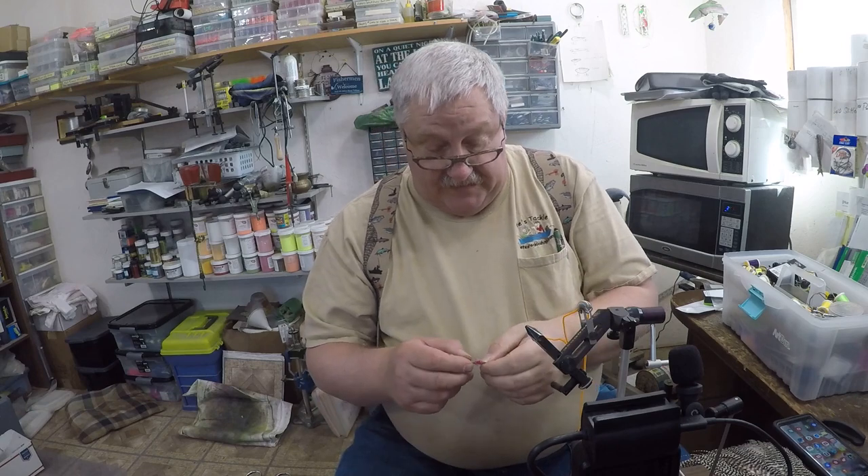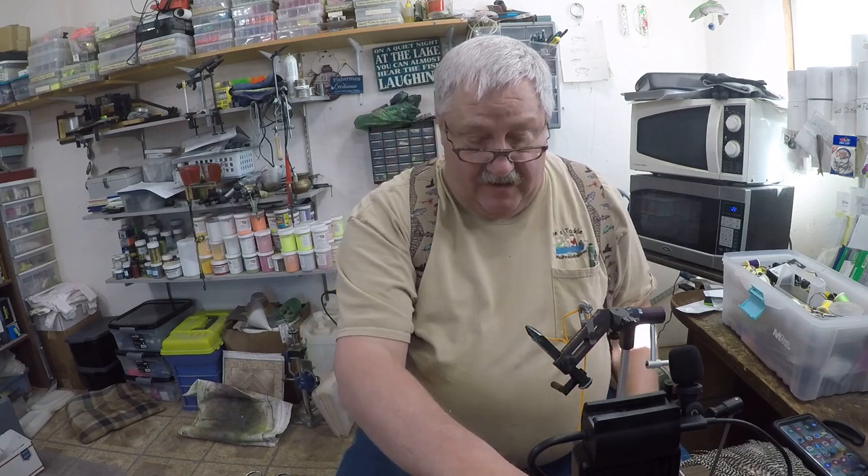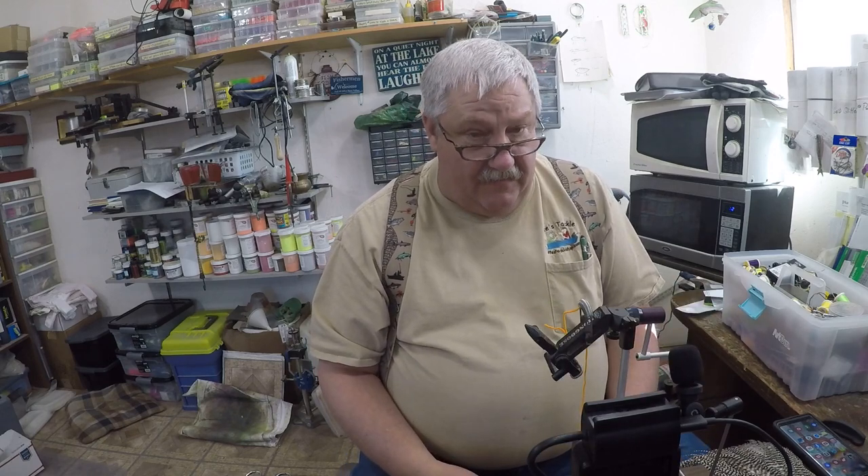Pretty simple little fly, lots of fun to tie — relaxing, good one to learn on if you're going to be tying. They're great on perch. I have not tried them on crappie yet, but I will be trying them on crappie and I'm sure they'll work.